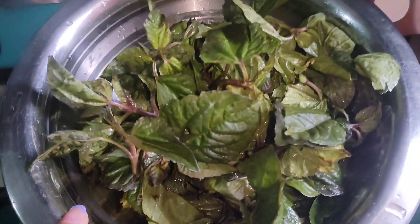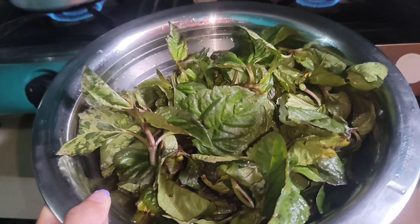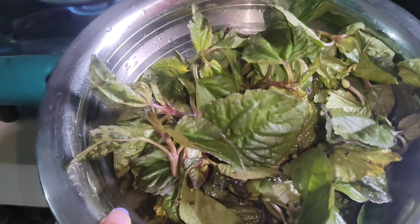Today we are going to eat local organic and green vegetables. Now we are going to fry them.